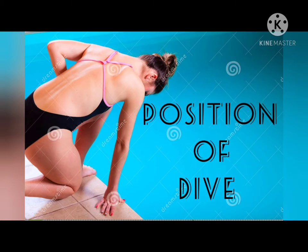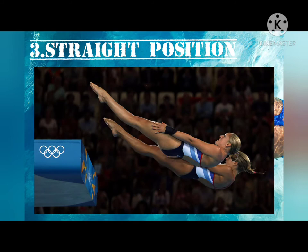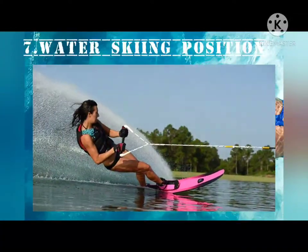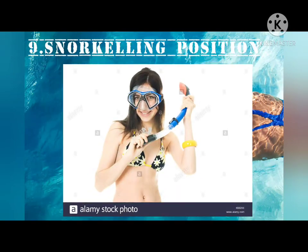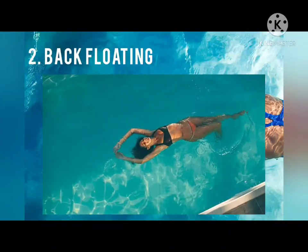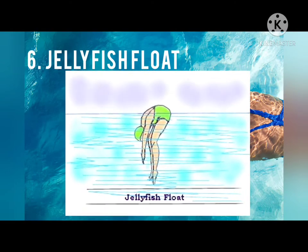Next we have the Positions of Dive: the Pike Position, Tuck Position, Straight Position, and Free Position. We also have the Floating Strokes: Survival Floating, Back Floating, Treading Water, Sculling, the Turtle Float, and the Jellyfish Float.